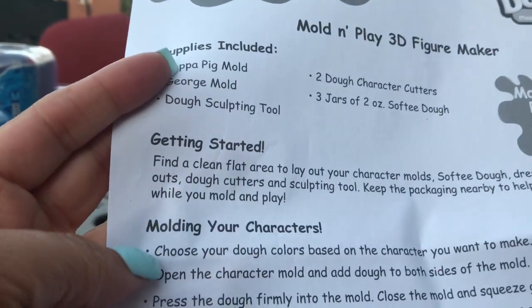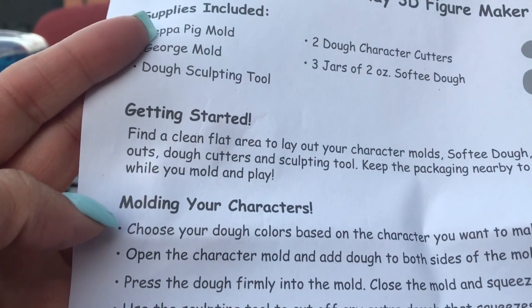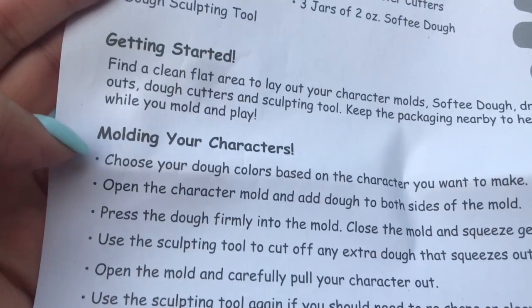Molding your character: choose the colors that are based on the character you want to make. Open the character mold and add the dough to both sides of the mold.